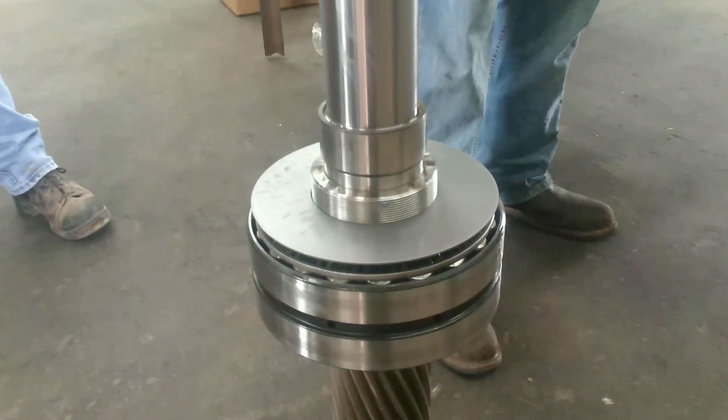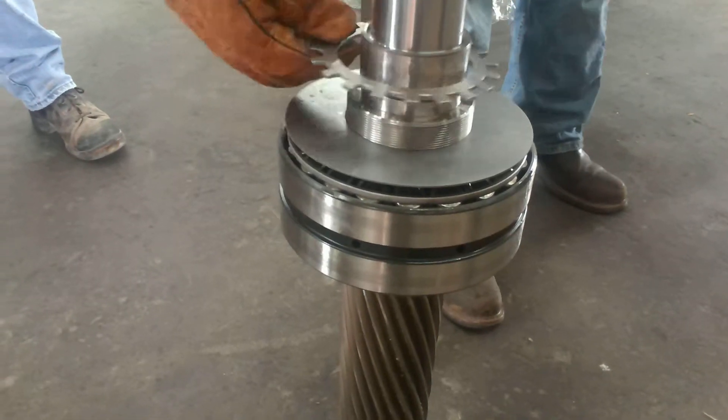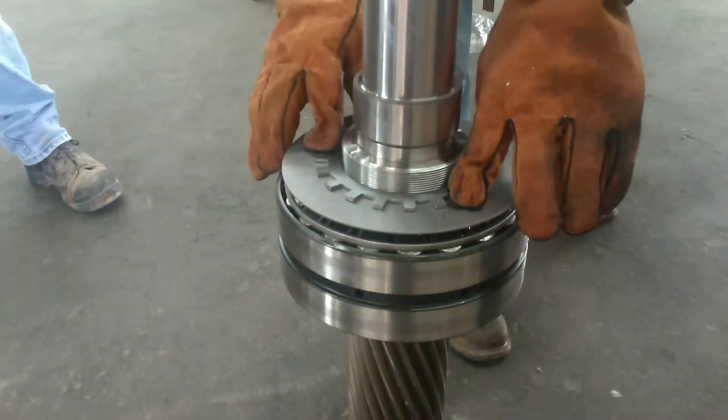Then obviously we'll put the locking collar and then the nut. The nut has to go the proper direction. Go ahead and put that on. Make sure that tab — no, flip that tab over. There you go. Like that. And then the nut goes on.